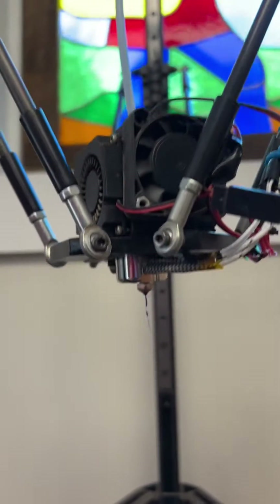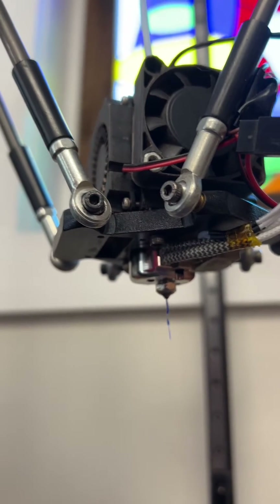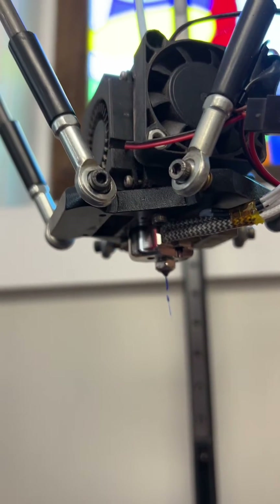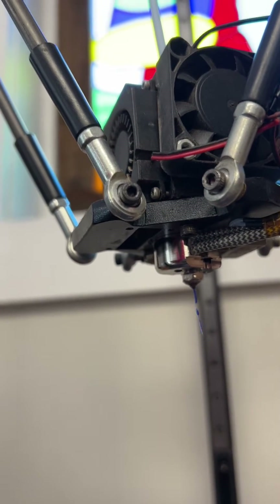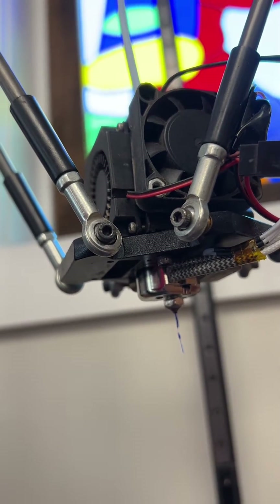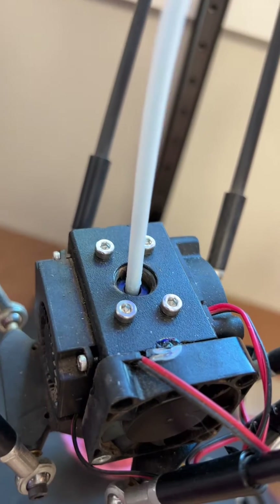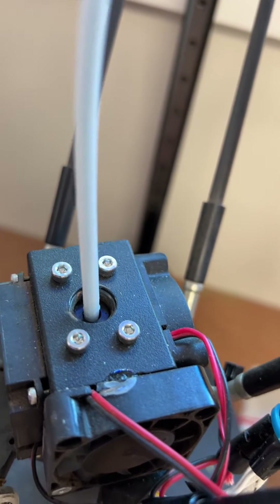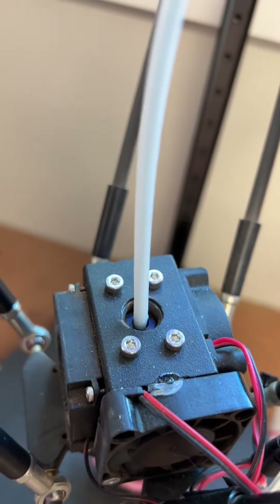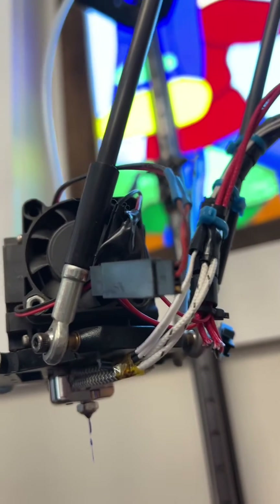So I ordered the Red Lizard Dragon V6 and installed it. It's a bit shorter than the original hot end, so I did have to mount it down a bit. It's a little difficult to get at the PTFE tube release clip, but it does work. The installation otherwise went without a hitch.